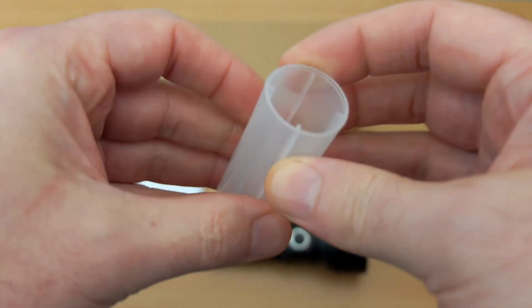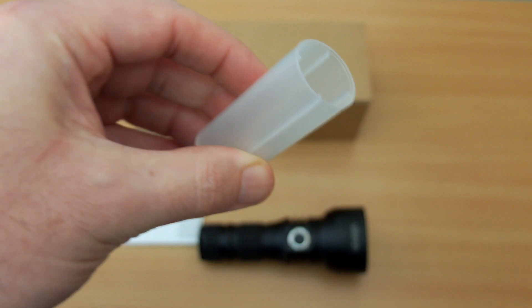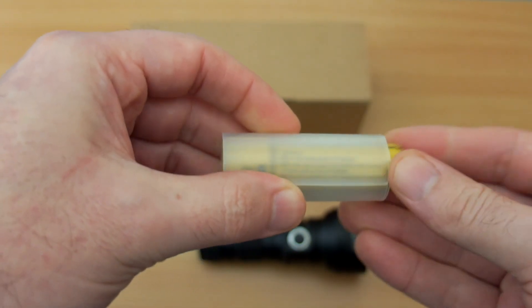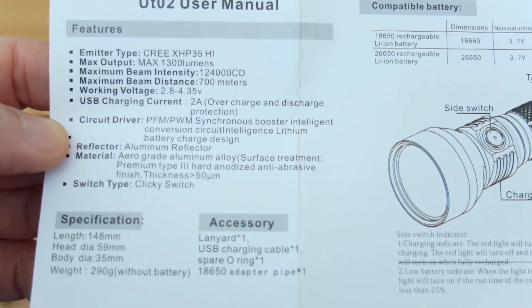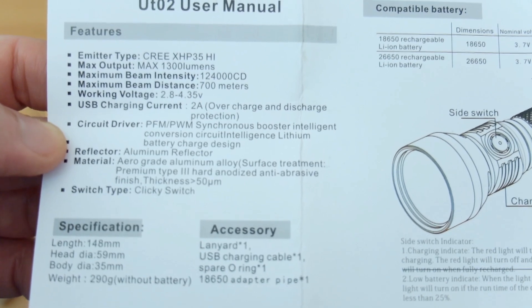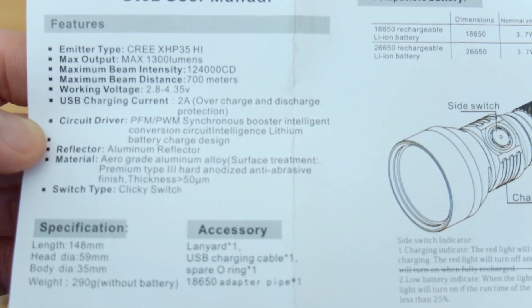A spare O-ring and you get a battery holder which is for use with the 18650 cells, making it up to the larger size so that it won't waggle around inside the torch barrel. Looking at the instructions and user manual, you'll see we have an insanely high candela rating of 124,000, which means we have a very bright spot on this torch.